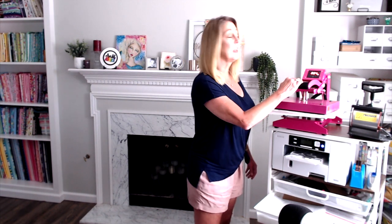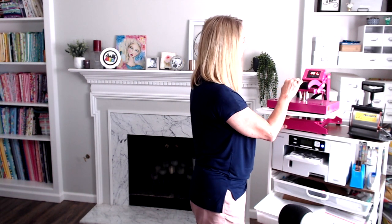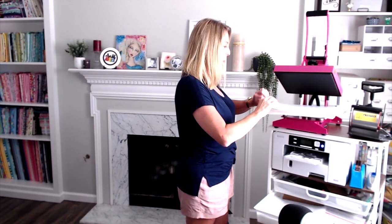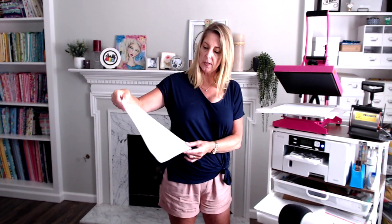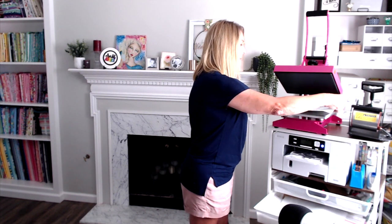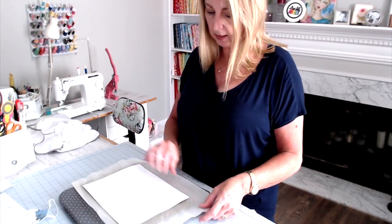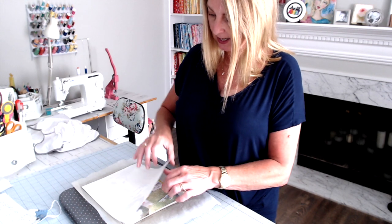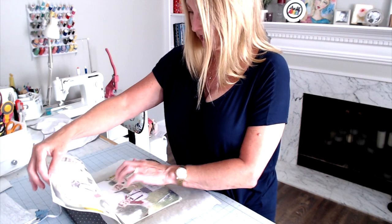We have about five seconds left — just about ready for the big reveal. I put this on pretty heavy pressure so forgive me while I use a little muscle to open it. I'm taking my butcher paper out — no ink on it so I can reuse that — and I'm lifting up my whole sandwich and bringing it over to my work surface on the easy press mat.